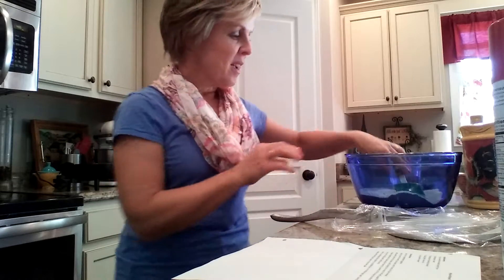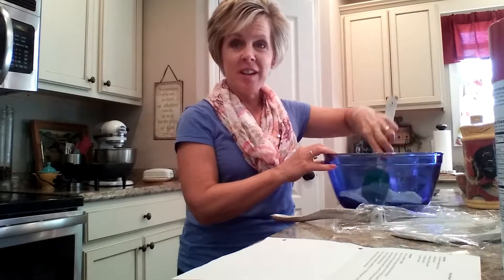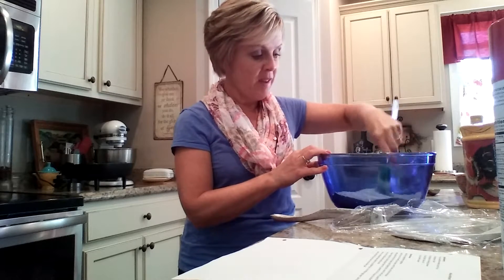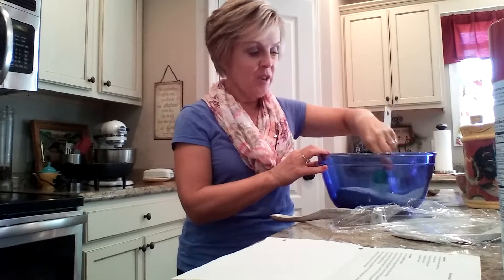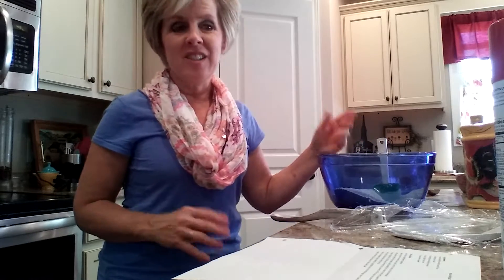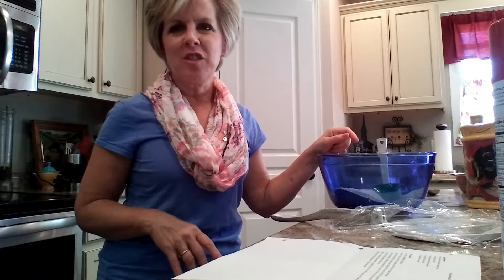I've been cooking some beef for beef carnita tacos, which is the recipe on my blog. It's one of my favorite ways to have tacos because you use beef stew meat and it just makes it a little heartier than just having hamburger.